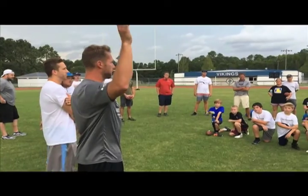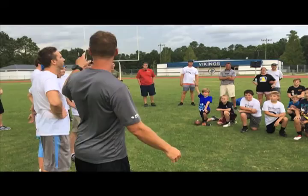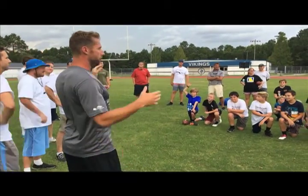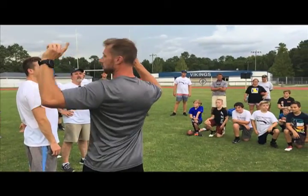Who wants to punt? Raise your hand if you want to punt. You can do a little bit of both. We've got some awesome instructors and you can punt and kick, so what we're going to do is split you guys up.